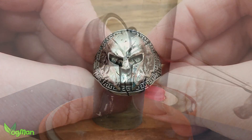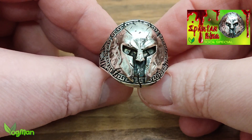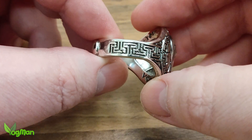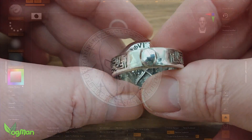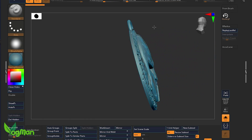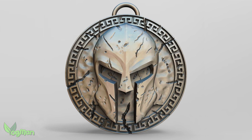Some time ago I designed this Spartan inspired ring. It was always my intention to design a matching pendant, but I never quite got around to it. So I used ZBrush to do this, but there's plenty of other CAD programs out there, including free stuff like Blender.